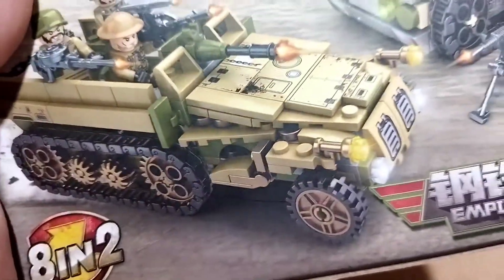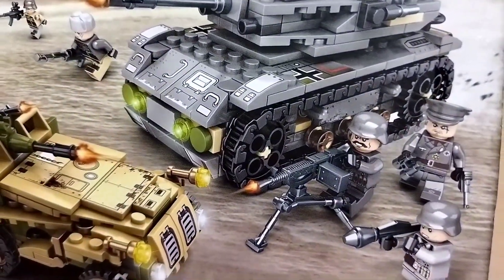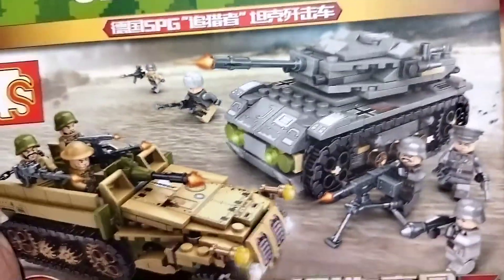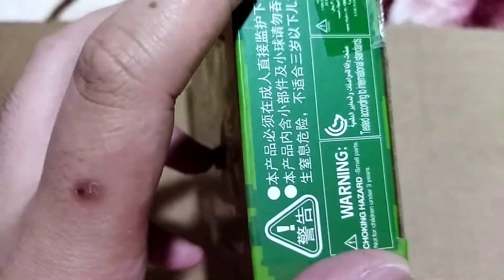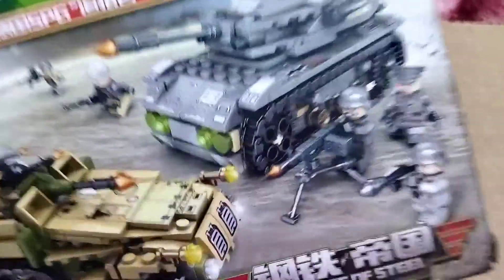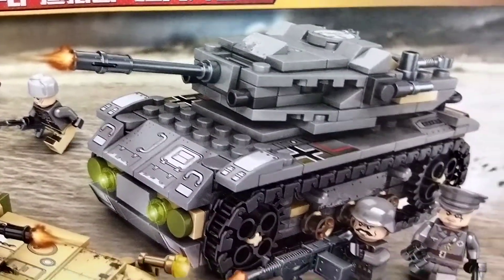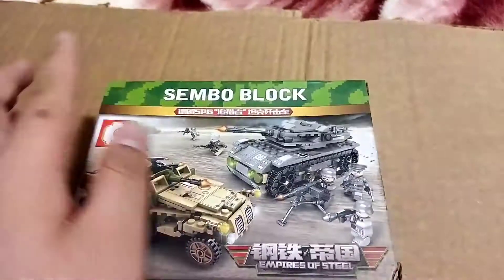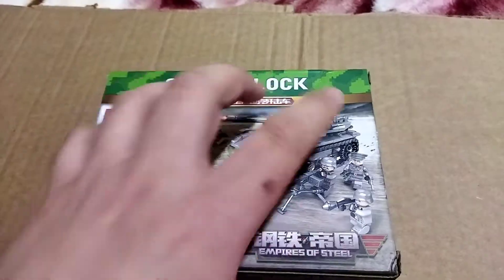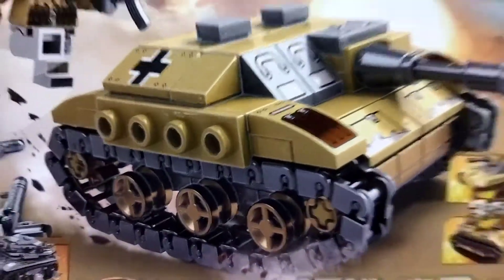If you buy the whole set of six, it's mostly one half-track and I think three tanks, one boat, and one plane. You can build either this big tank right here or this half-track right here. I don't know if those are German too, but I'm pretty sure this tank we have here is German.